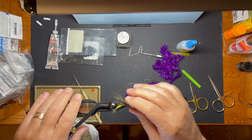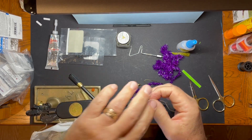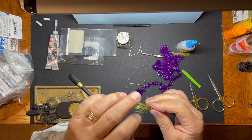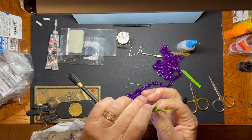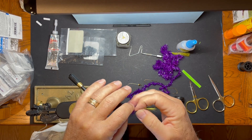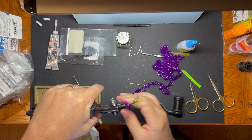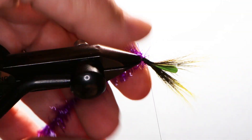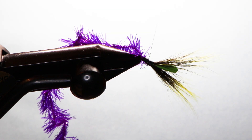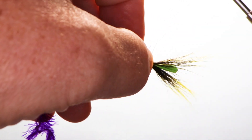Because I'm going to take our hook shank that we tied in and pull it out and turn it around. What that's going to do is — I'm right-handed — it's going to make it a lot easier for me to finish binding all that down and put a whip finish on it.